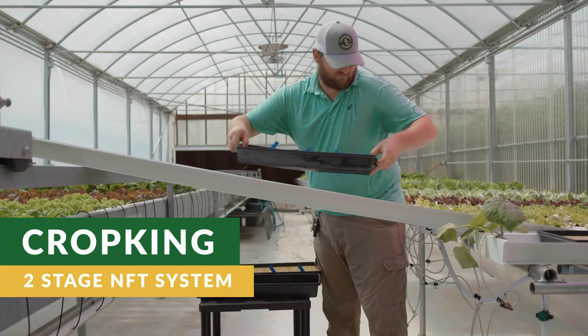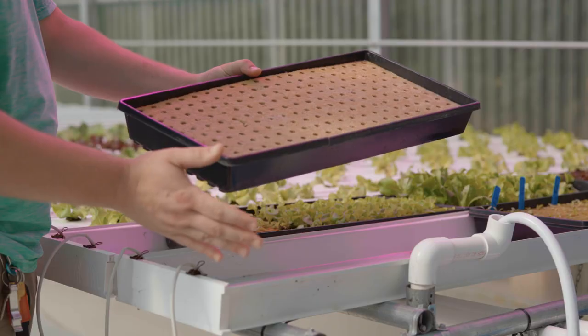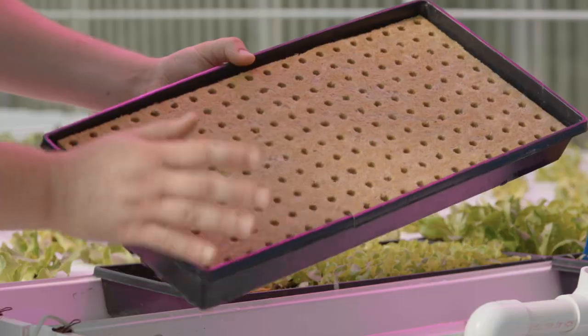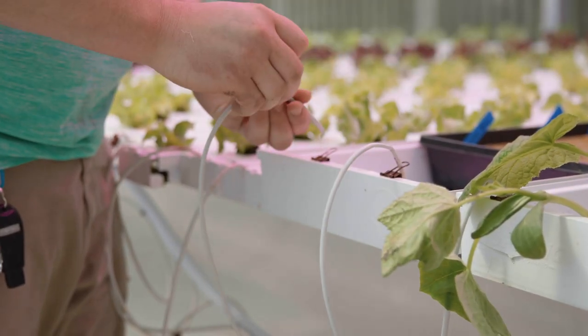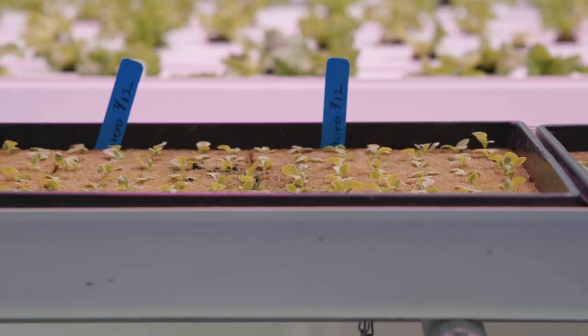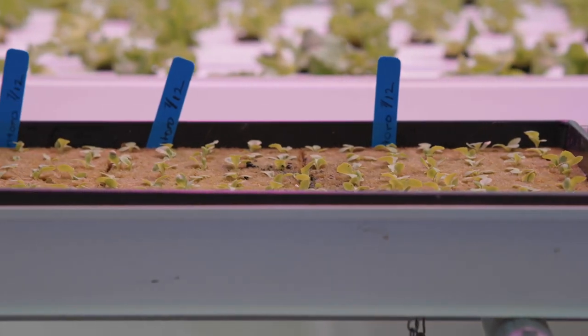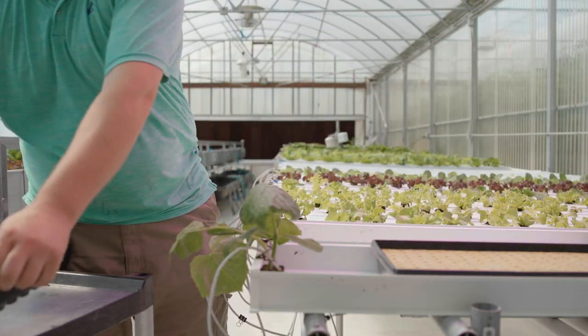In CropKing's 2 stage NFT system, stage 1 is the nursery. Nursery channels are 10 inches wide to be able to receive a standard 1020 seed tray. Seeds are sown into pre-wetted rock wool sheets that are in seed trays with holes and placed into the nursery channels, where they will stay for approximately 2 weeks until the seedlings are ready for transplanting.